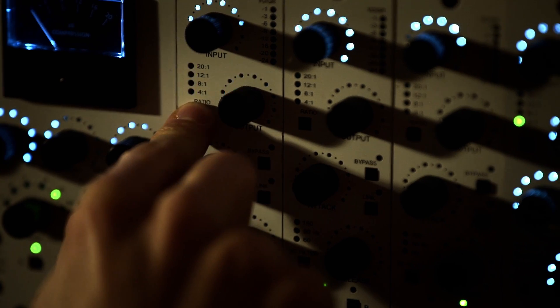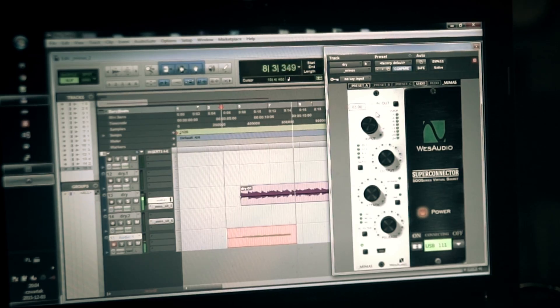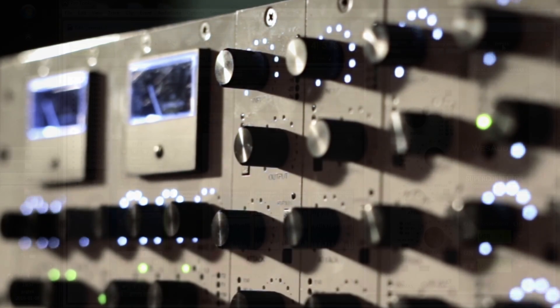A completely new mode of operation has been added to Mimas. It allows you to drive the transformers with a single knob to create a desirable analog distortion. In other words, it will transform your Mimas into a saturation unit whenever you need it.